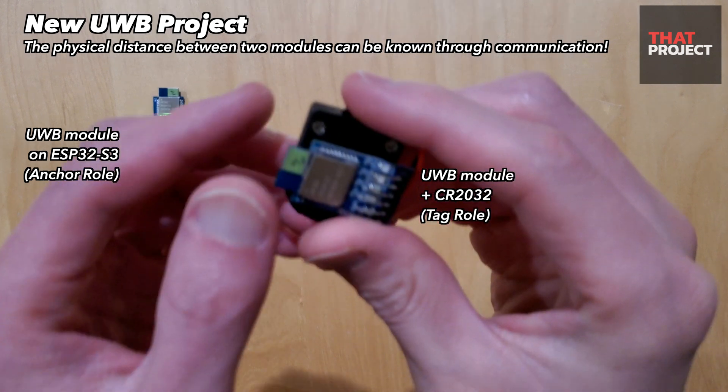This new UWB module made by a Taiwanese company is, on the contrary, too easy. It can be connected to the MCU through UART, and the device can be set up through serial AT commands. Since all settings are stored inside the chip, the UWB module can be used on its own after one setup. This is a very convenient chipset.